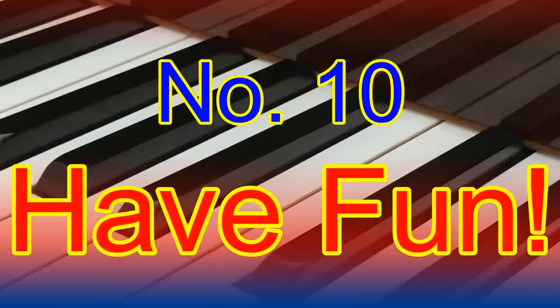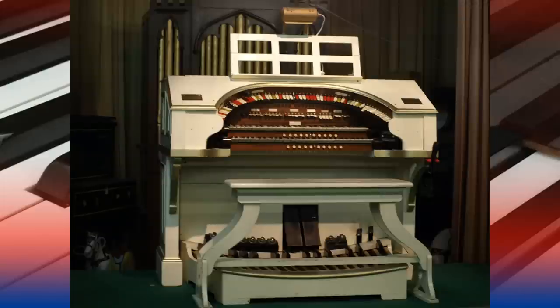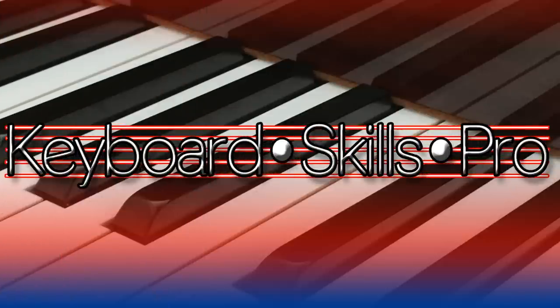Number ten: have fun and share the experience. I hope this little video has been really useful to you in helping you prepare for your very first theatre organ playing experience. It's like nothing else you'll ever do. To this day I remember my very first time, which was on a wonderful two-manual, ten-rank theatre organ. If possible, take photos and videos of the experience, but please do ask the owner's permission before doing so or posting on social media.